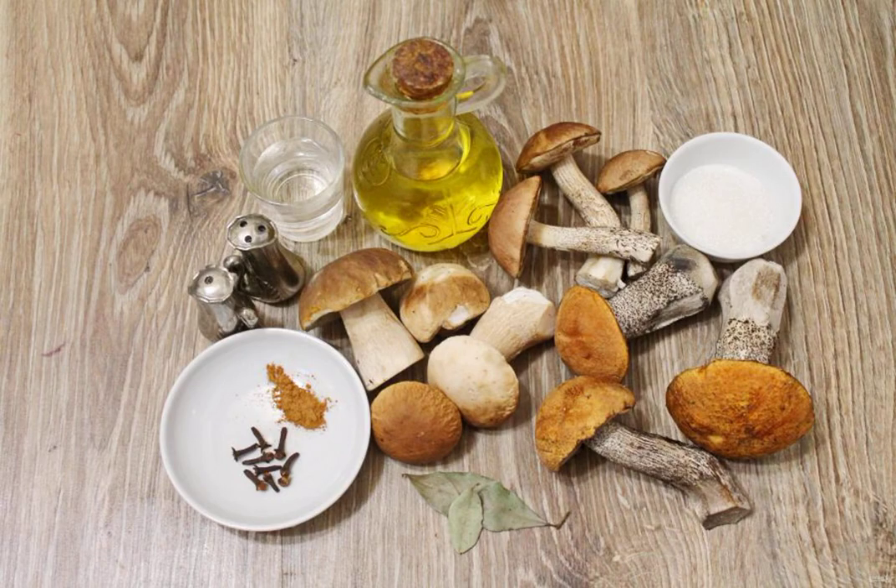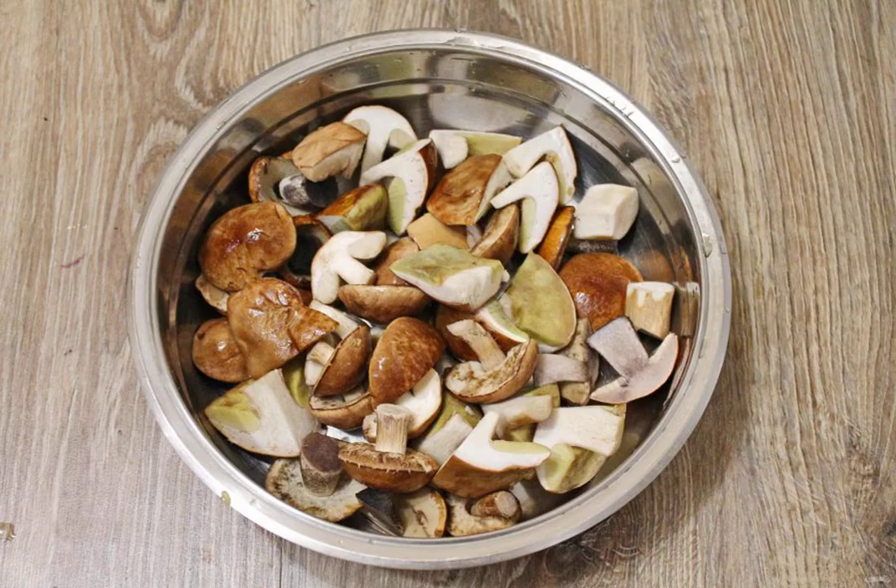Prepare all the necessary ingredients for making a mushroom assortment. Sort through the mushrooms, removing the wormy and old ones. Cut large mushrooms into pieces and shorten the legs that are too long.